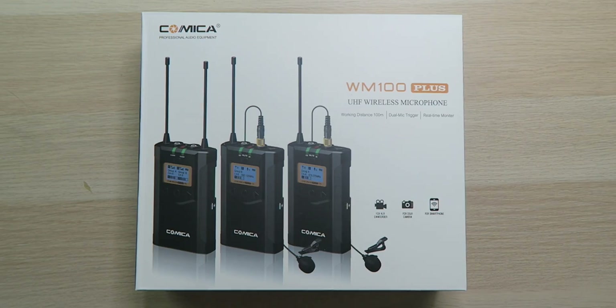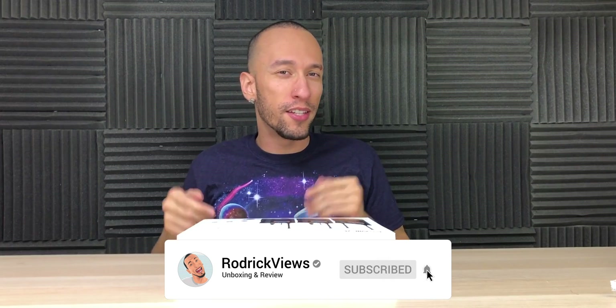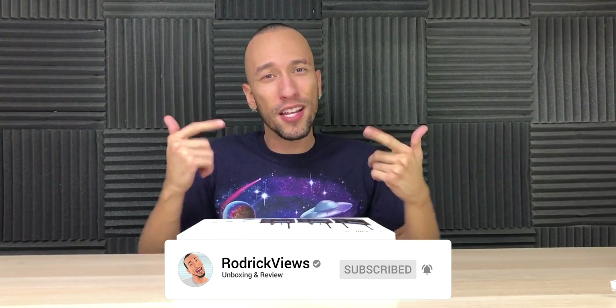What's up everybody, Roderick here with the Comica WM100 Plus UHF wireless microphone kit. When it comes to making videos, your audio quality is just as important as your video quality, and that's where this will come into play. This will give you a nice wireless setup with a lavalier microphone that's easy to conceal in your videos while also providing great sound quality.